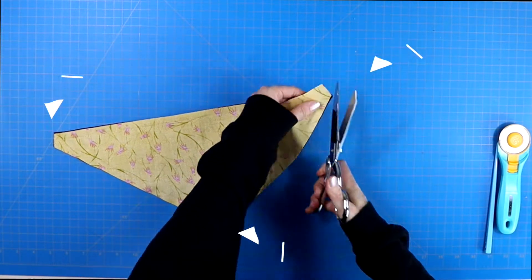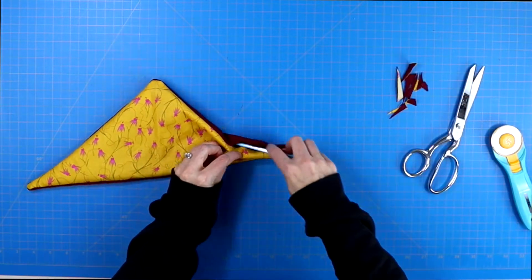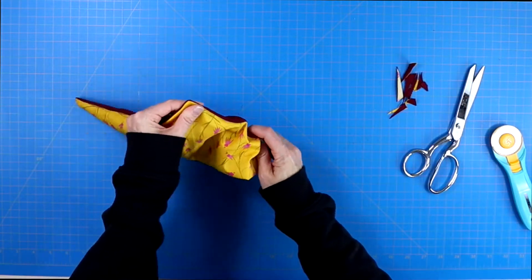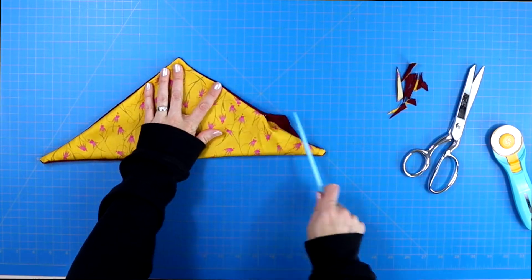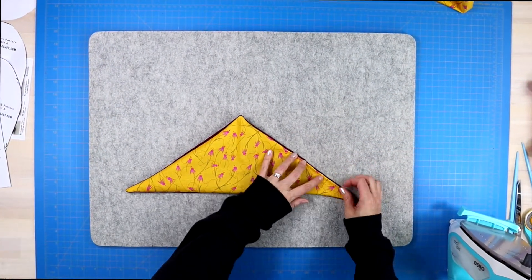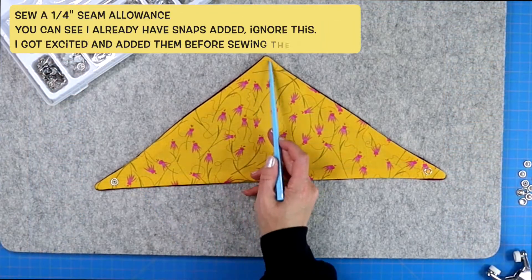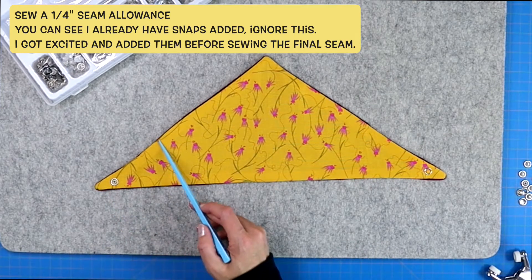Trim away all of your excess fabric near all three points. Then turn your project right side out, push out all three points before bringing it to your iron and giving it a nice press, making sure that you press that open edge inwards, pin across it, and sew a quarter-inch seam allowance around the entire drool bib.